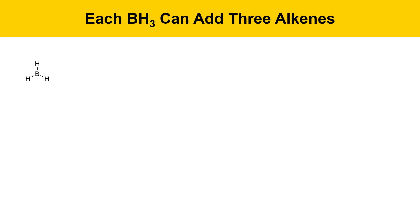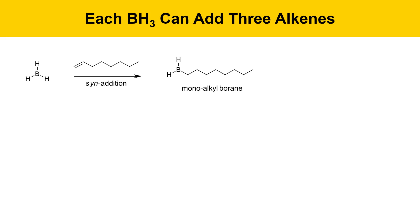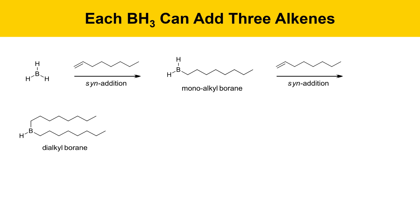One important thing about borane is it can react with three alkenes. Each one of the hydrogens on boron is reactive with a different alkene. So here's how that process works. There can be a syn addition with one alkene that produces a monoalkyl borane. Another alkene can react with that monoalkyl borane and add across to generate a dialkyl borane.